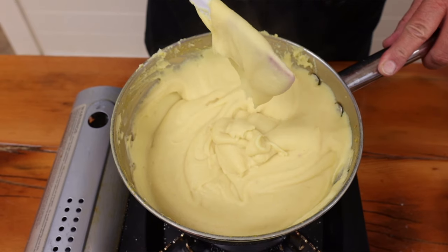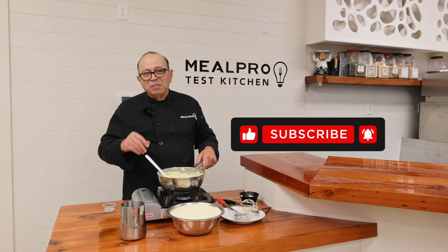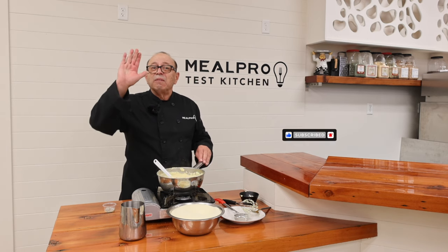Look at how smooth that is — beautiful mashed potato! Who would think? And that's it — voila! Thanks for tuning in, see you next time. Don't forget to click the like button and subscribe.